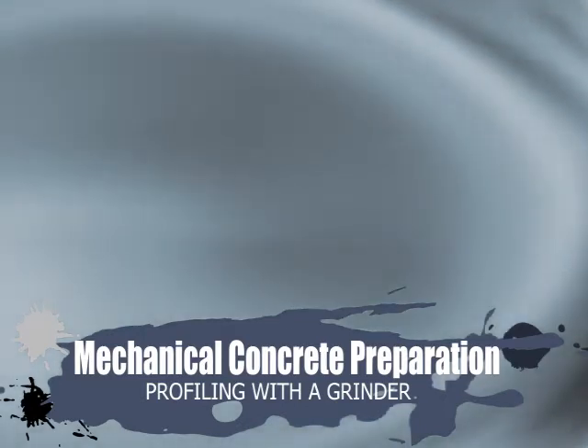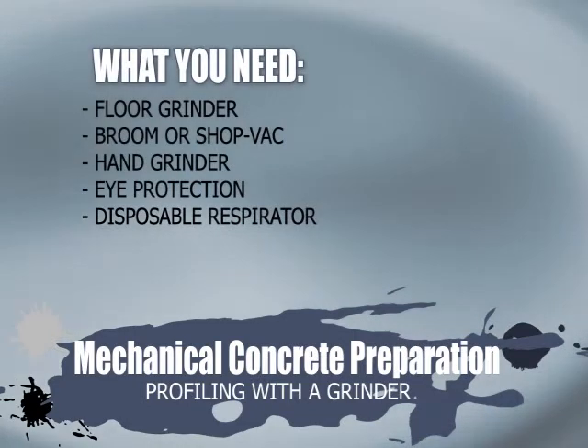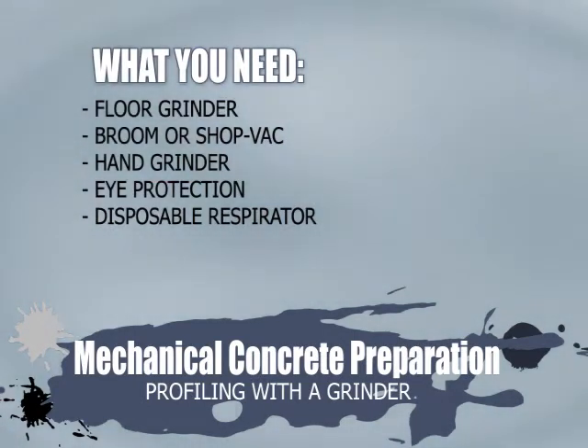Mechanical concrete preparation: profiling with a grinder. What you need: floor grinder, broom or shop vac, hand grinder, eye protection, and a disposable respirator.